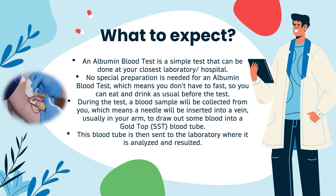Before we get into the specifics of the albumin blood test itself, let's talk about what you can expect when your doctor orders this test for you. An albumin blood test is a simple test that can be done at your closest laboratory or hospital. No special preparation is needed, which means you don't have to fast — you can eat and drink as usual. During the test, a blood sample will be collected: a needle will be inserted into a vein, usually in your arm, to draw blood into a gold top or SST blood tube. This tube is then sent to the laboratory where it is analysed and resulted.